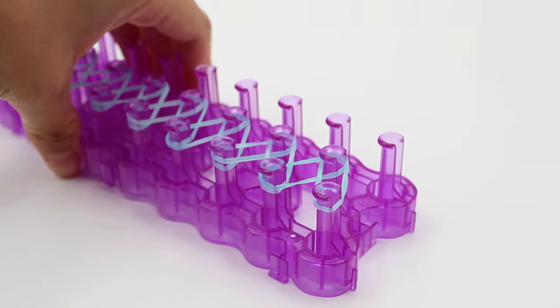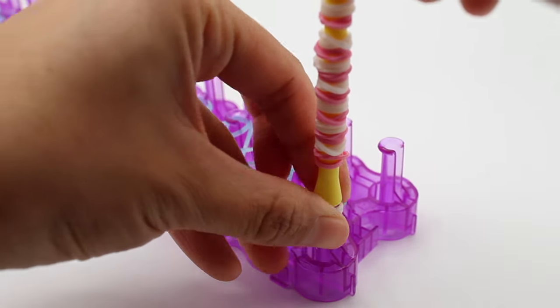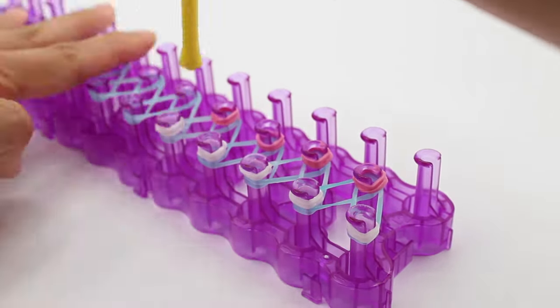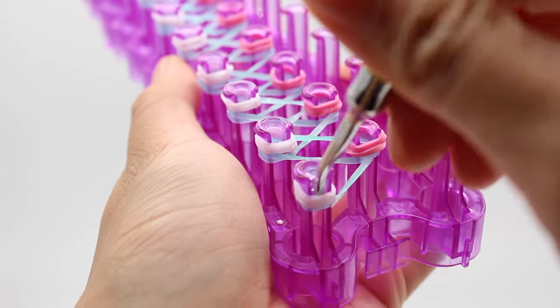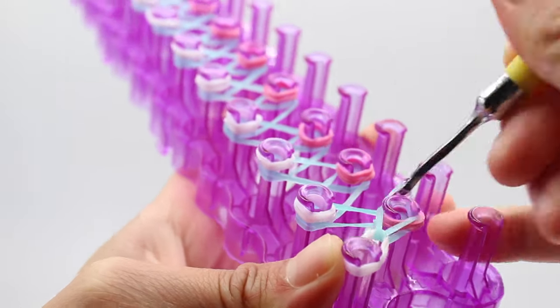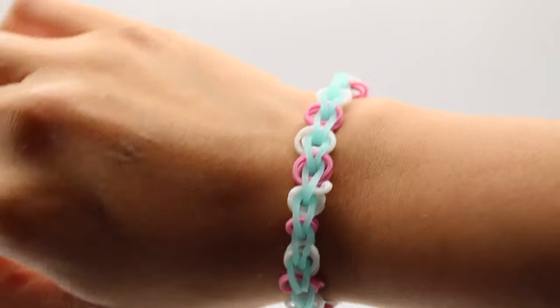After that, grab your loom with a design already laid out, place your rod right on the peg, and transfer your bead onto the loom. Continue doing that on every single peg where you want a rubber band bead. Then flip your rod to the hook side and start looming your bands. Once you're finished, this is what your bracelet's going to look like.